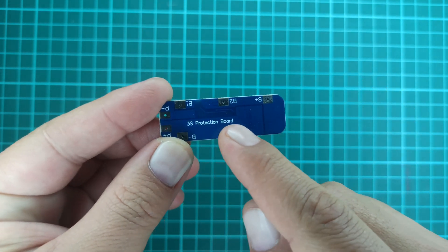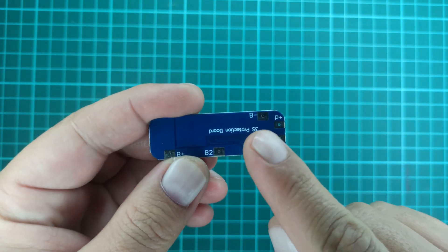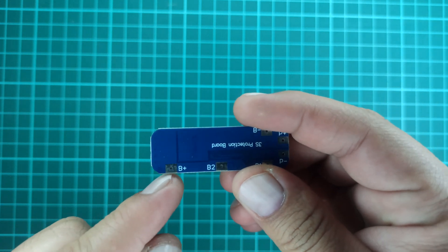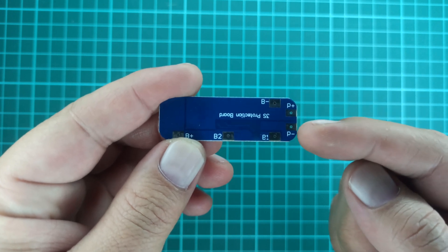For this video, I will be using this battery management system designed for use with 3 lithium-ion cells in series. It comes with 3 input connections: B-, B1, B2, and B+, while the output is a simple 2-pin connection for the load and the charger.